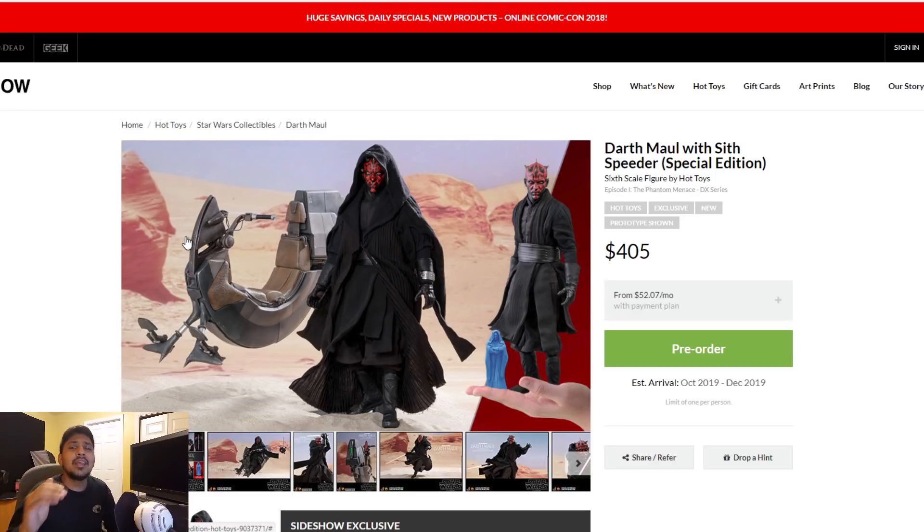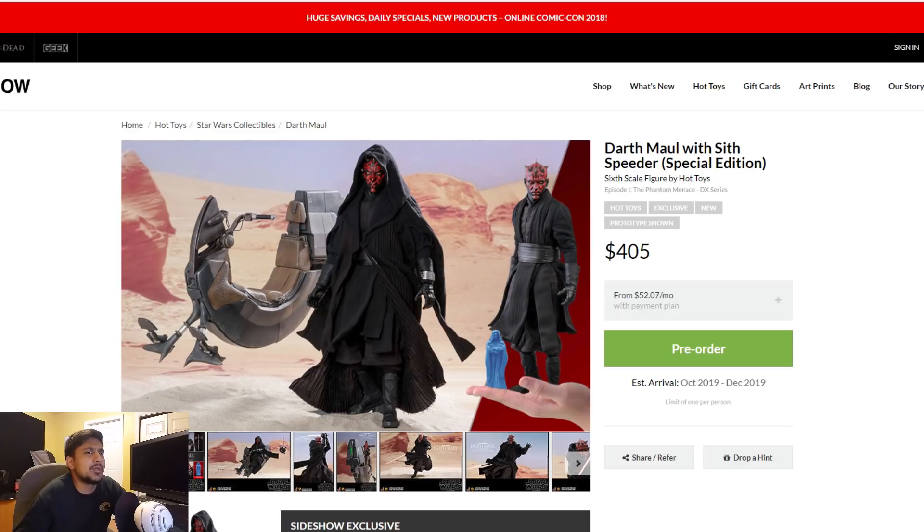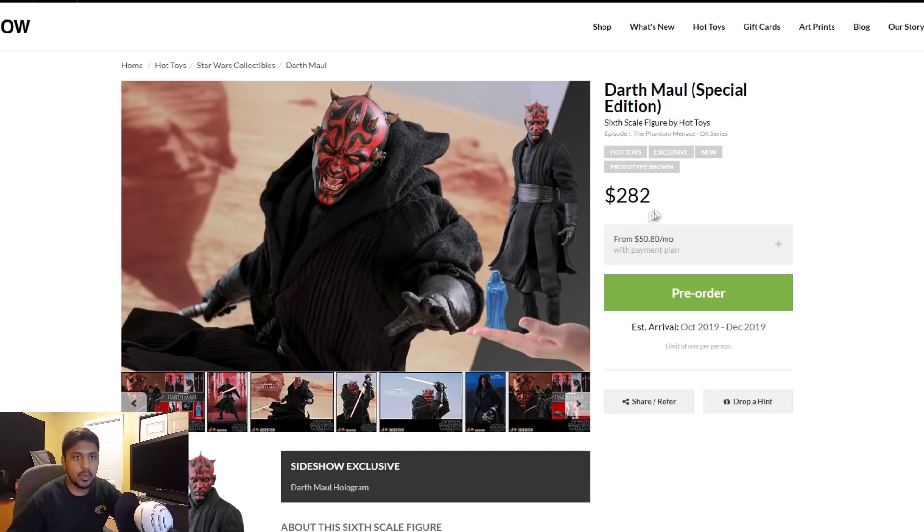Now, the Darth Maul — and thank God they made it a DX series, which means we're going to get the cool flippy box with the foam and the thing with the head sculpt. They are offering the regular edition DX without the Sith speeder — the Bloodfin, I think you call it. That's a separate thing. They're making this a special edition. I think that's Sideshow calling it a special edition when you get the little holocron. So basically $282 is everything without a Sith speeder.